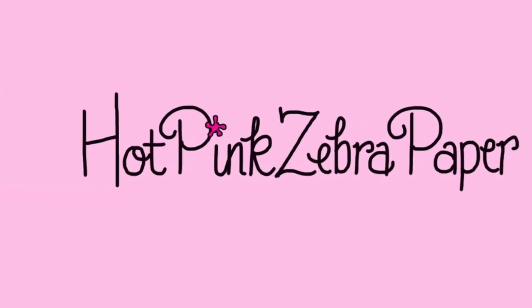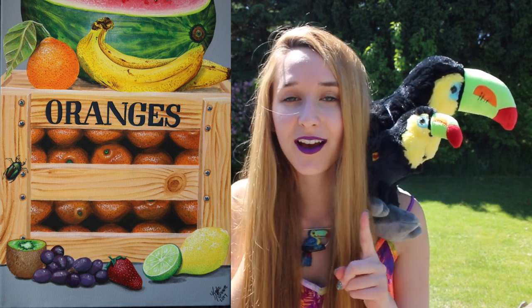Hi everyone! In today's video I'm going to be showing you part one of my painting titled 'Lunch.' This is a painting that features a toucan, a bunch of fruit, and a couple of little insects - I really like insects. In this video, part one, it's going to be the crate of oranges at the base of the painting, so just the crate and the oranges.